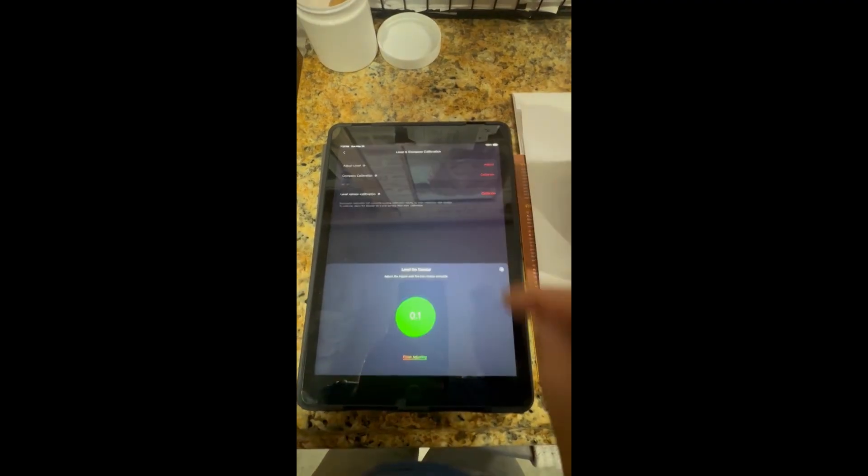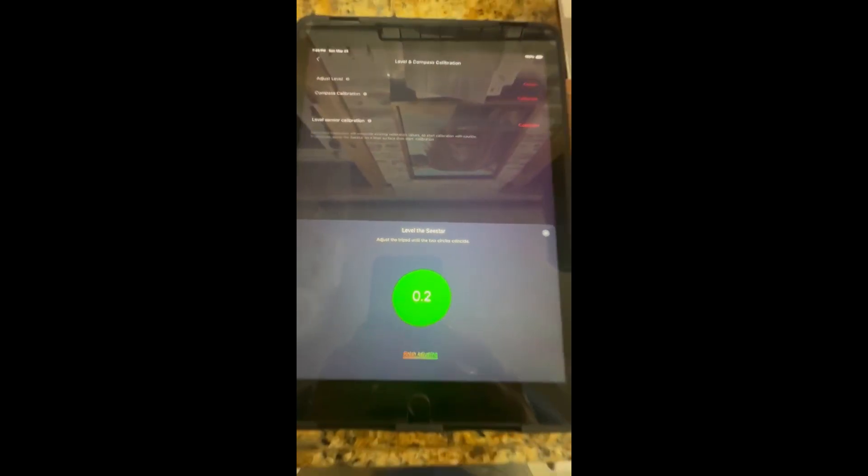Now go back and check. It says: 'Please level your C-Star.' That's much better — a lot closer.